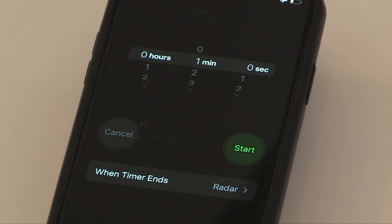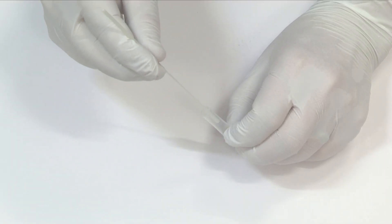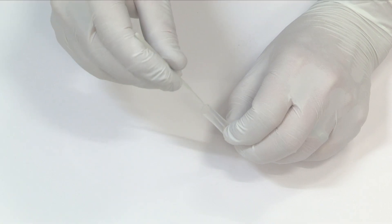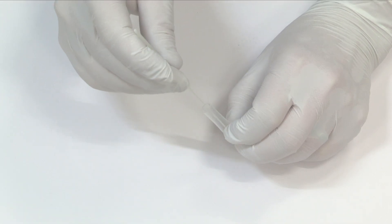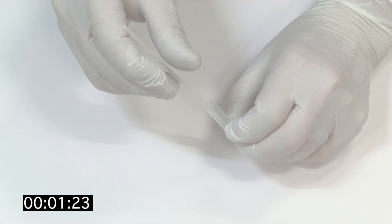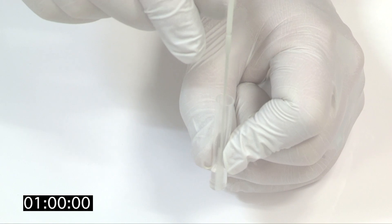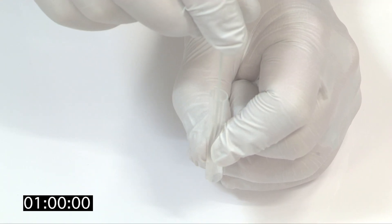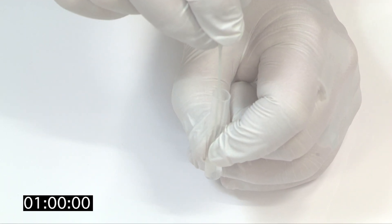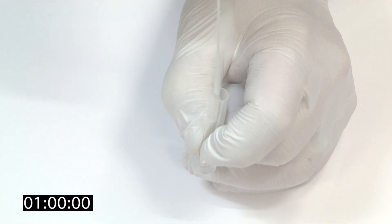Set a countdown timer to one minute at this point. Immediately place your specimen into the extraction tube and roll the swab three to five times. Start your timer as you need to leave the swab in the buffer for one minute. After one minute, pinch the extraction tube with your fingers and withdraw the swab, trying to remove as much of the buffer solution as possible whilst doing so.